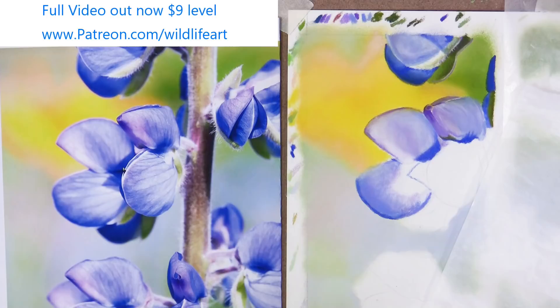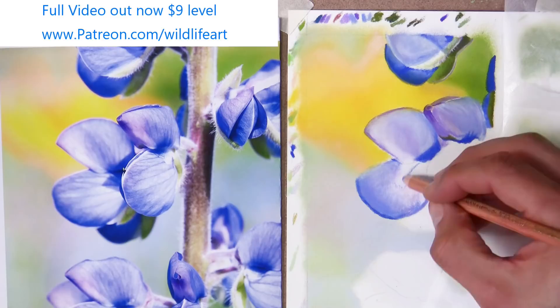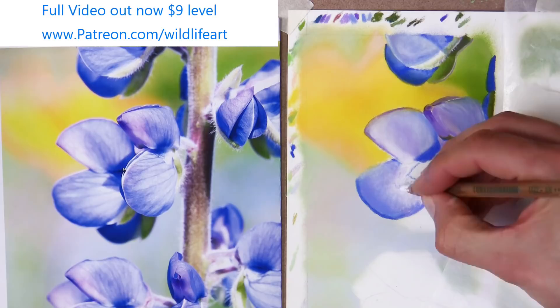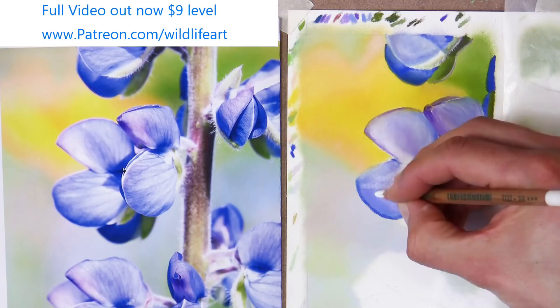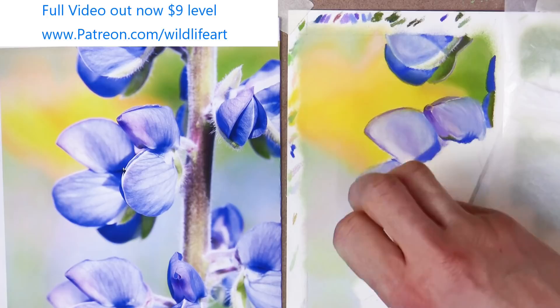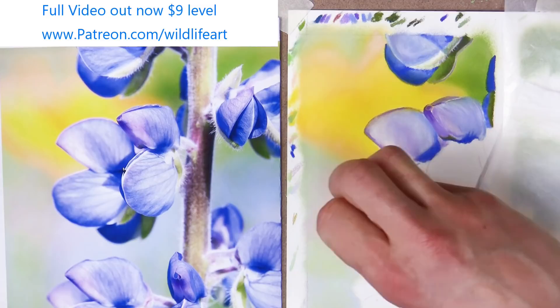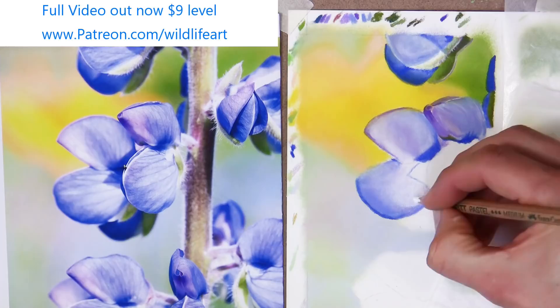That's starting to look quite good — so that's the first layer of blending. Then I'll come back in for a bit more refinement. I'll add in another layer here and there. Then a bit more blending again — you can see it's gone even smoother now, got more pastel down on there. If you squint and look at the screen, you can see the tones are getting closer now to the reference photo as well.